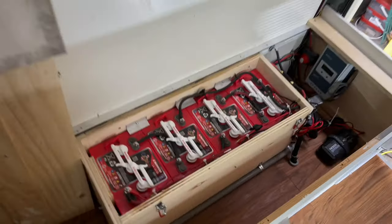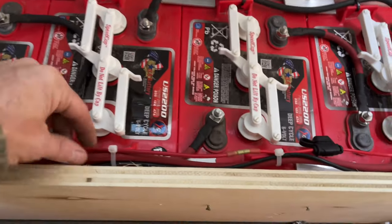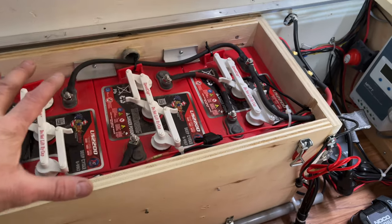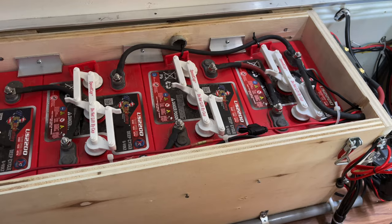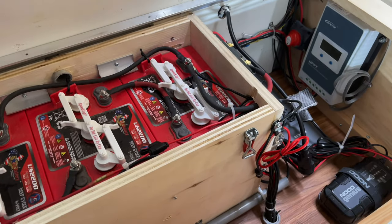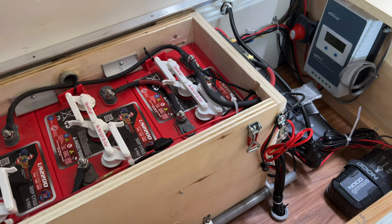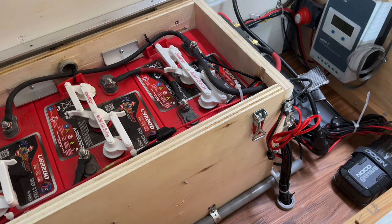Here's my battery box — I'll give you a quick peek before I put the cover back on. I've got my temperature sensor right in here, running all the way back to my solar charger. If the batteries get too hot it'll shut off, and if it's too cold it charges at a different rate. That's it — everything's good. We're going camping tomorrow so I'll let you know how it goes. Thanks for watching — give the video a like and subscribe if you want more of this kind of content.